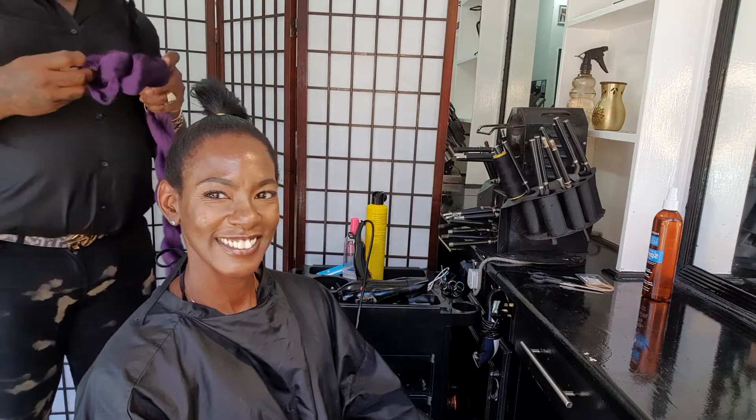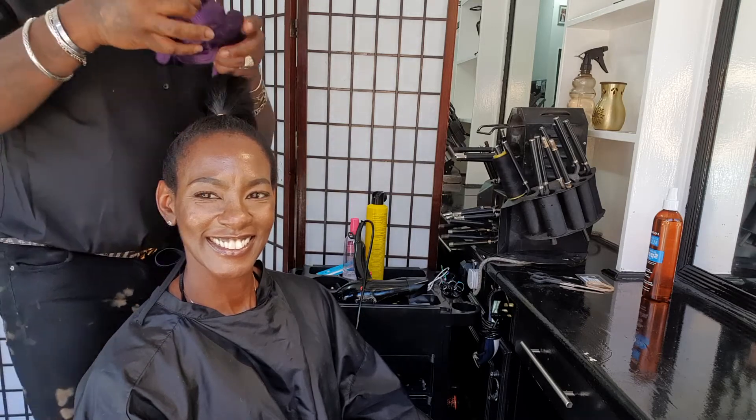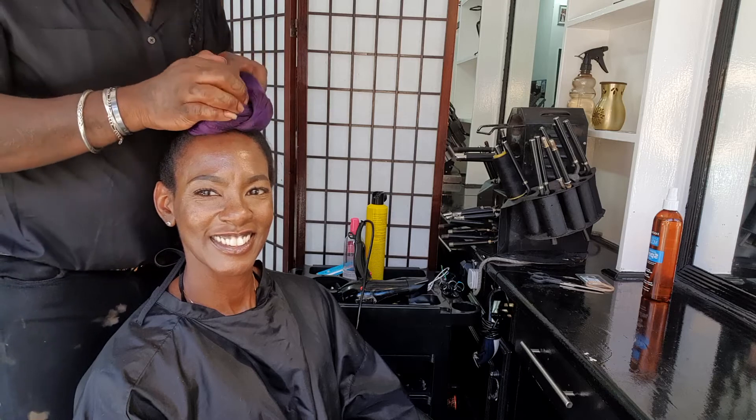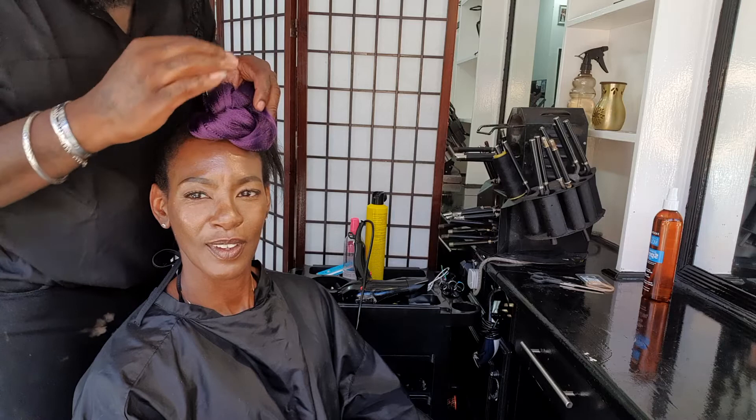I've taken the ponytail that I want to use — I'm using a violet purple pony — and I'm just going to sculpt it to how I want it on her.